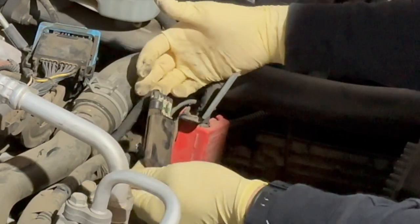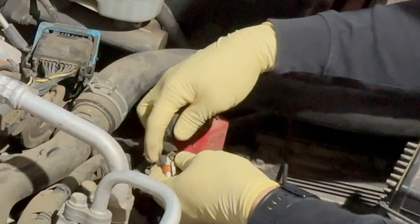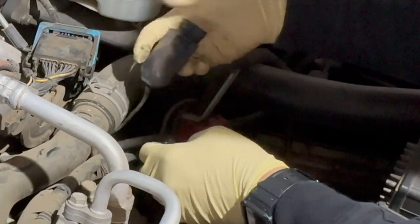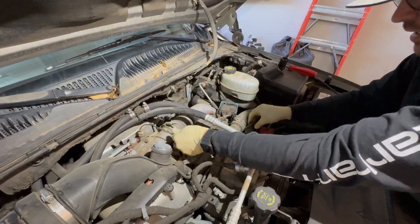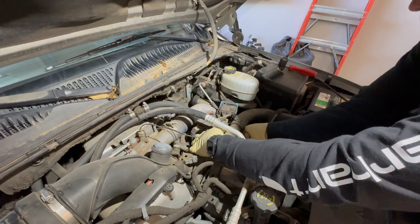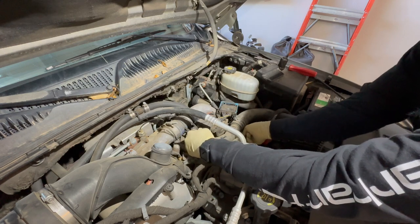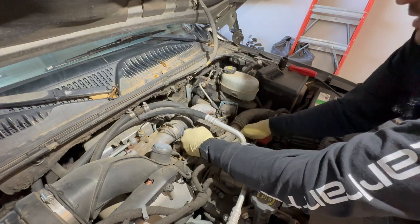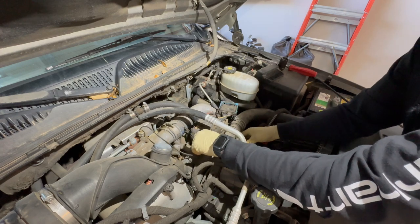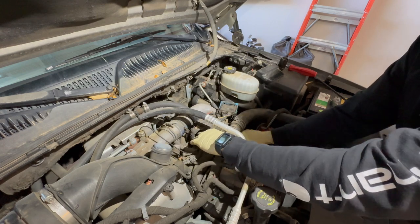Slide it out, and there's your connector. Always take a good look at the pigtail and make sure there are no frayed or broken wires causing the fault — you should have already checked that. The wires are run up and under the bracket, so it can be hard to get out. Sometimes I actually cut them to save time, because from the factory they have it routed underneath this bracket — doesn't make a lot of sense other than keeping them protected.